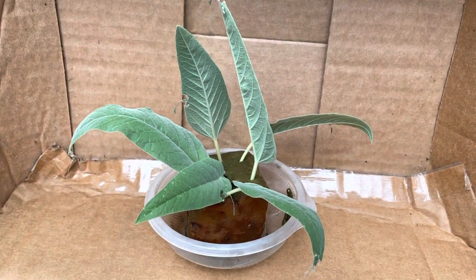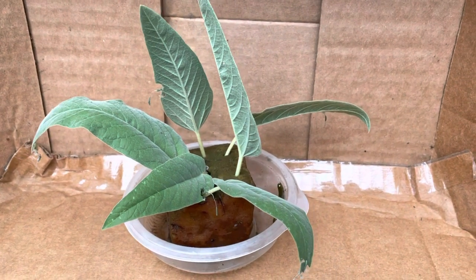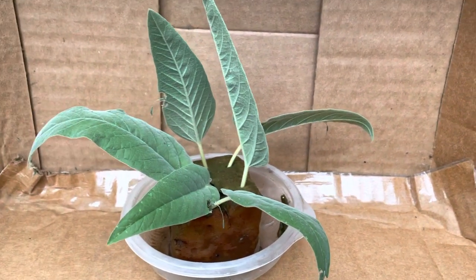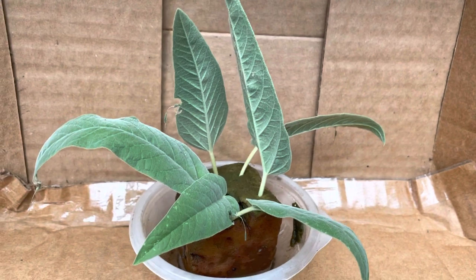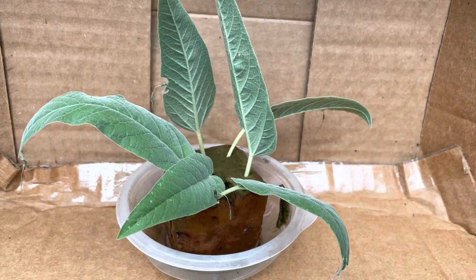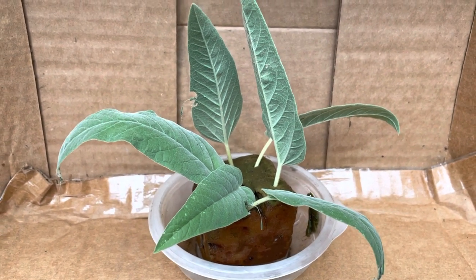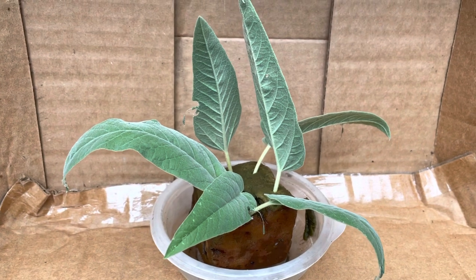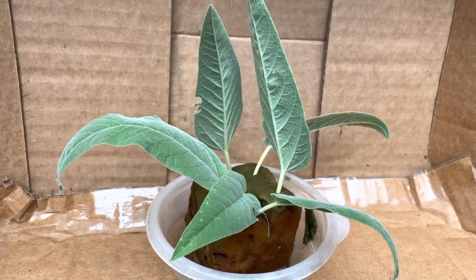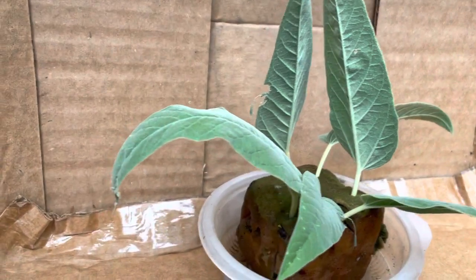Hey guys, Drake here with the Nectar Bar and I wanted to share with you my baby's hatch today. So if you remember, about maybe 10 days ago, I did a video of the goatweed leaf wing blending in with the bark of the dead tree, and she was there attempting to possibly lay eggs. Well, she did, and I collected a few and they've just now hatched — sometime overnight.